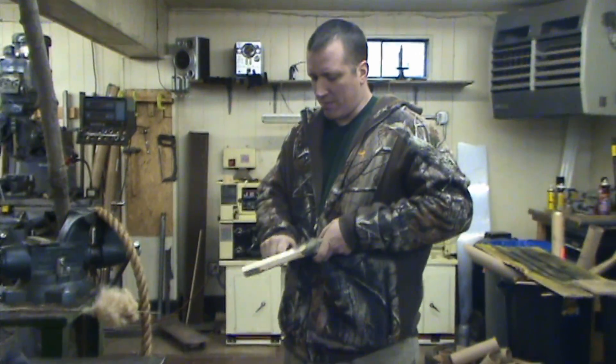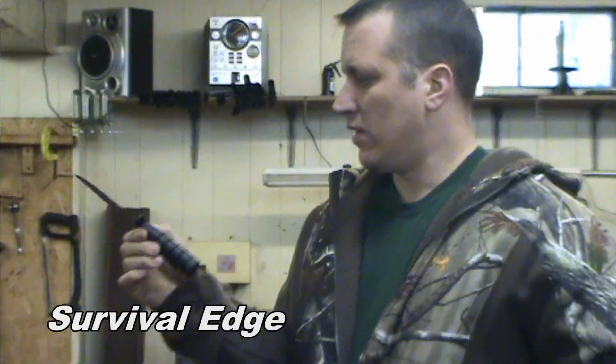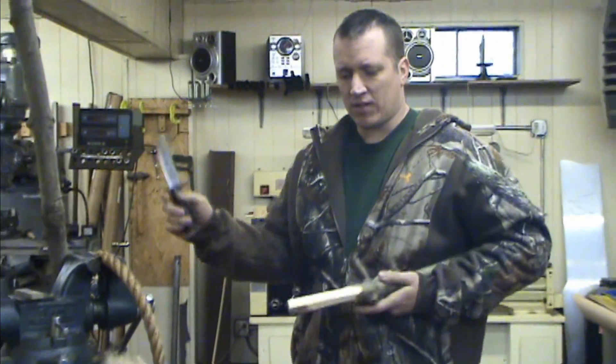I'm making a baton. Today I'm testing the Survival Edge Hollow Handle Survival Knife. We're going to do a little bit of cutting, talk a little bit about it, and then do a little batoning test.